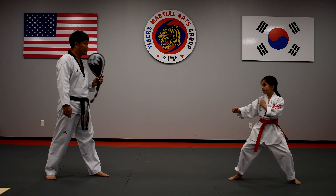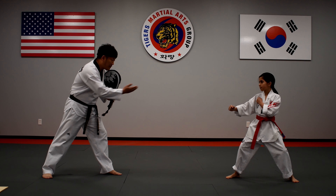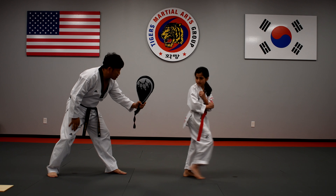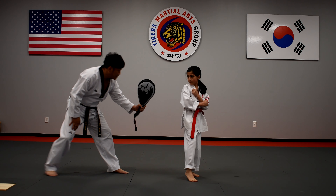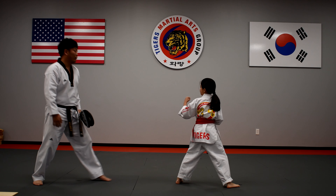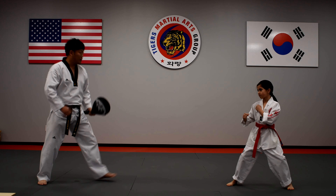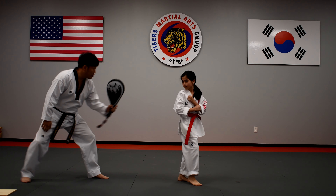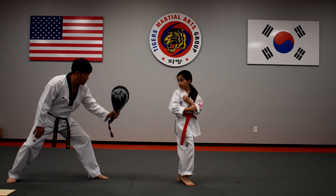We are going to practice step 4, spin kick. Step 4 — turn to the target. Make sure to face the target. Ready: 1, 2, spin kick. One more time — step 4, turn to the target, make sure to the target. Ready: 1, 2, go!